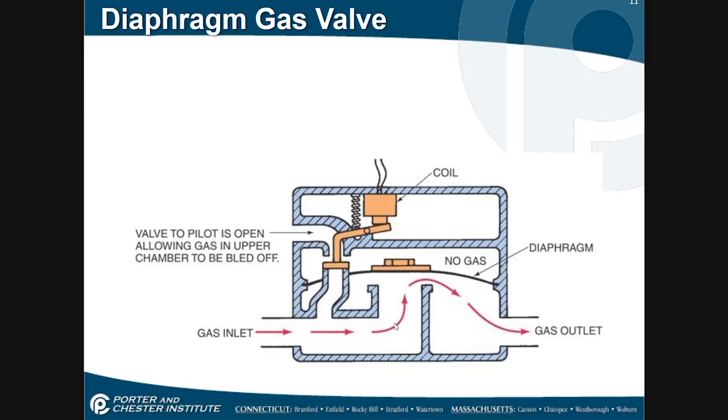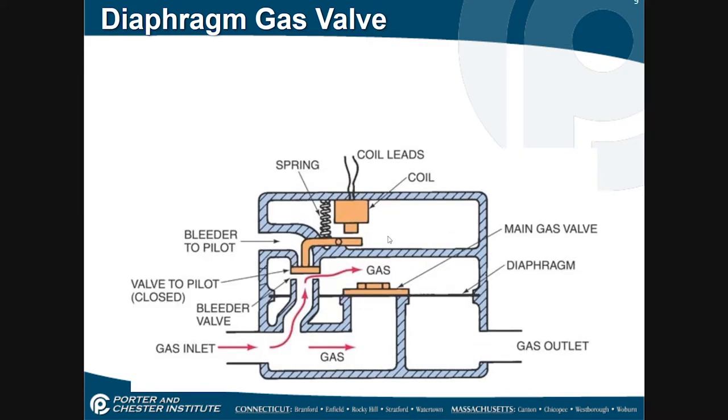Of course, when the call for heat is satisfied, the electricity to this coil is let go and we return to the original position where this armature comes up, closes off the bleeder port, and gas flows above the diaphragm again, closing the valve. That is how it works.